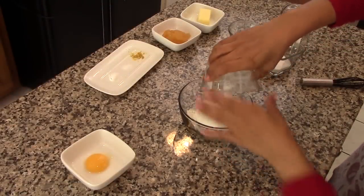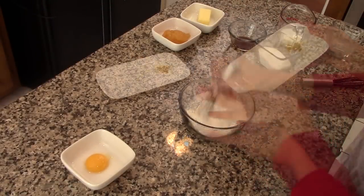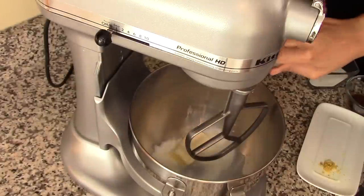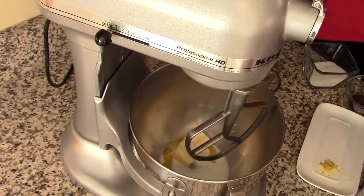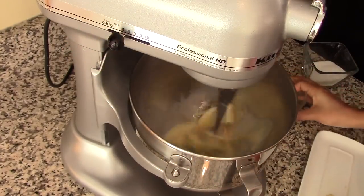In a bowl, combine the flour with the baking powder and the salt. Stir well and set aside for a minute. In an electric mixer, mix the milk with the butter and the egg yolk. To this, also add in the vanilla extract and the lemon zest.